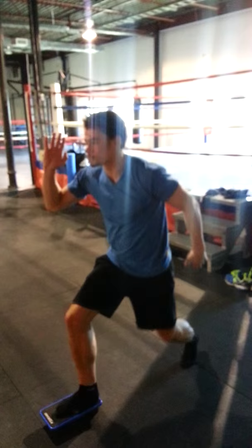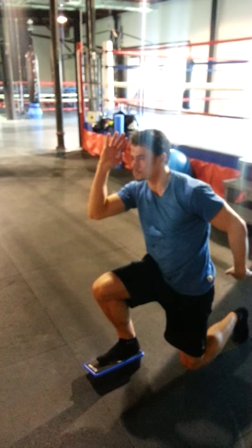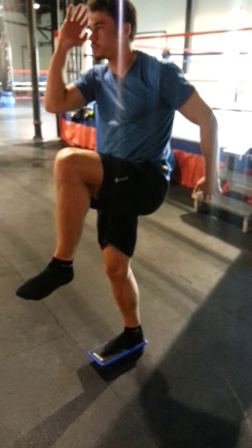We have Kevin again doing a reverse lunge. Switch the arms. There you go, that's it, that's the right way. Take your time. Perfect. Looks good.